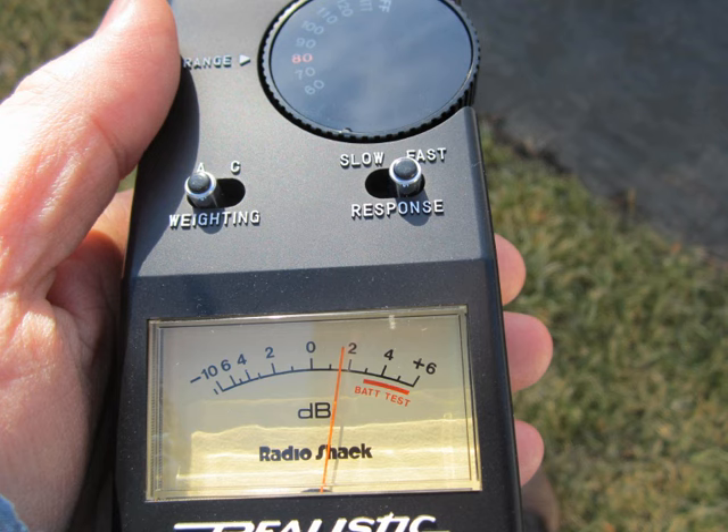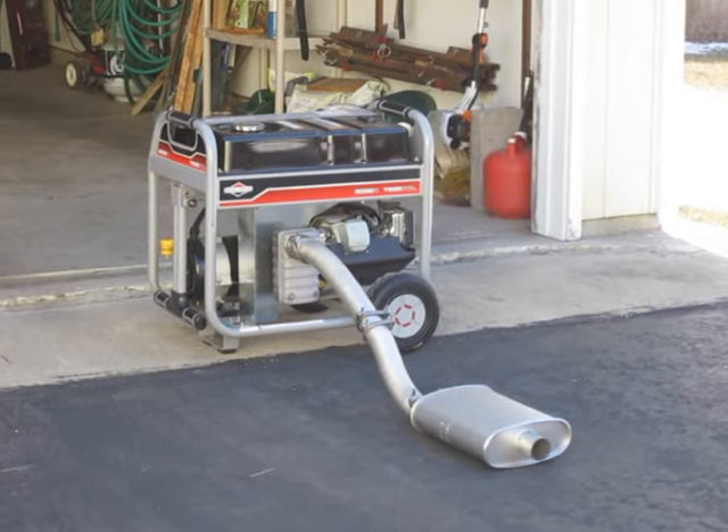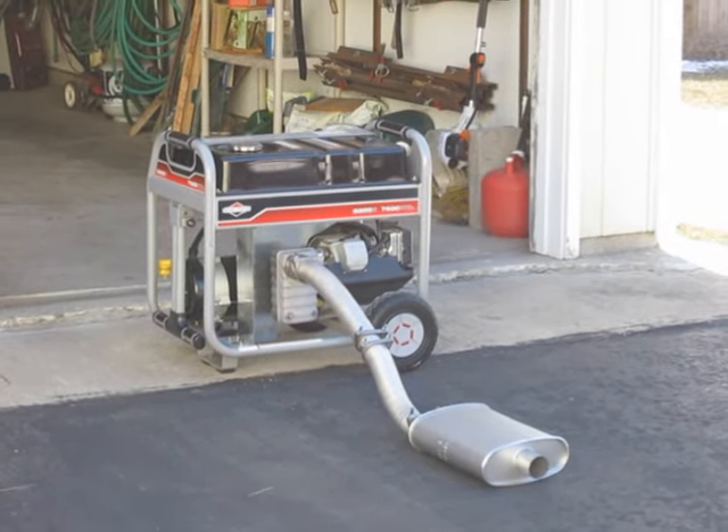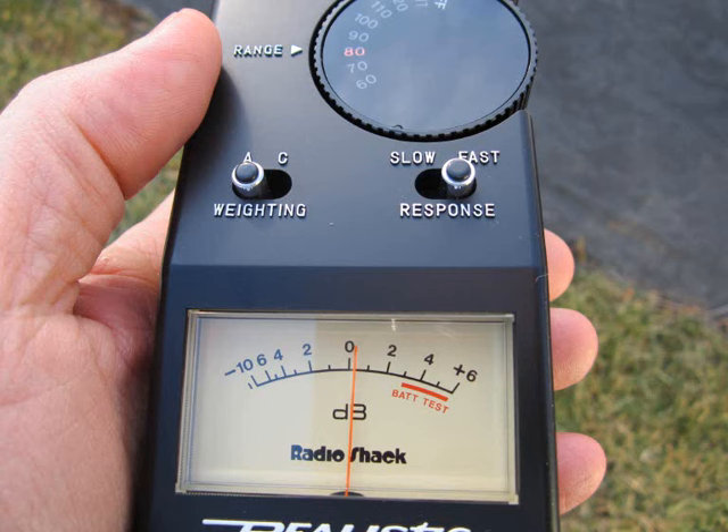The next test was to connect the car muffler to the genset. The sound level meter gave a reading of 80 decibels with the car muffler added, a reduction of 2 decibels, which does not sound like a lot just looking at the numbers, but you can hear that the low frequencies have been greatly reduced. Most of the racket you can hear, and which the sound level meter was responding to, are higher frequencies coming from the motor itself, such as valve clatter, as well as a whirr and whine from the actual generator.